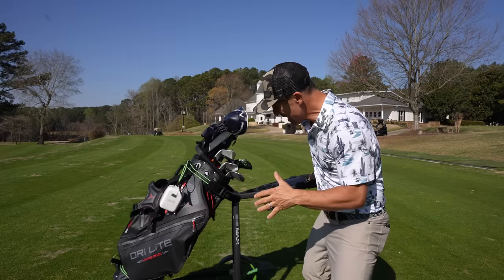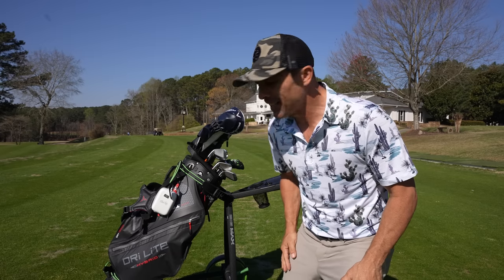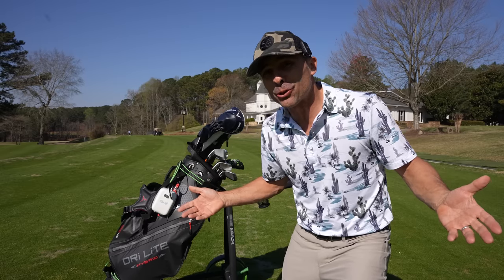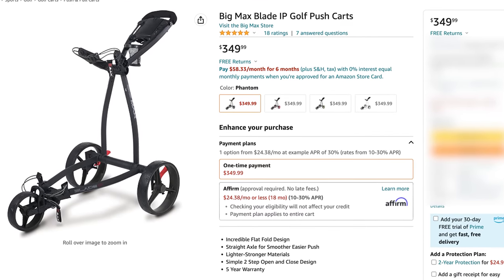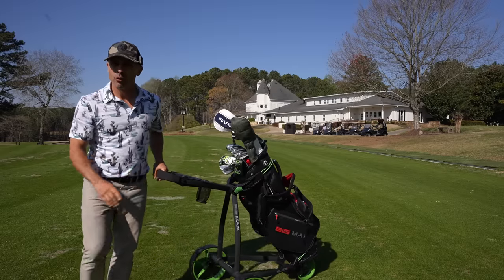This is the smallest push cart I've ever seen in my life, and I believe it's the smallest one in the world. It's the Blade IP from Big Max Golf. So far, so good.